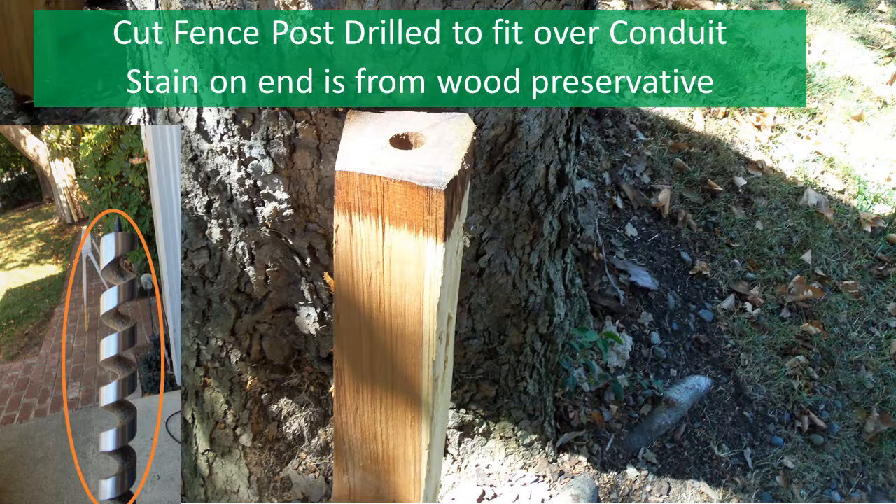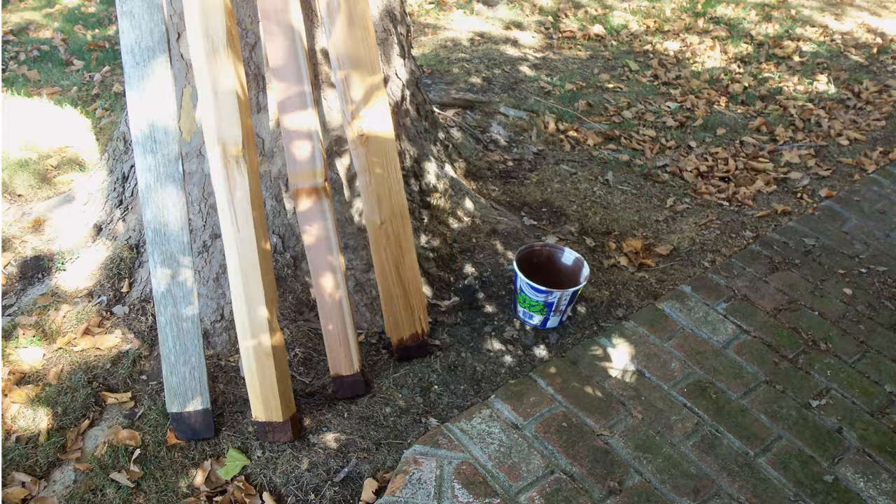Once the hole is drilled, dip the end of the post in wood preservative to keep it from rotting. While you're at it, dip the ends of the rails in wood preservative as well. I find these rails rot once they are inserted in the mortises on the fence posts unless you treat them.